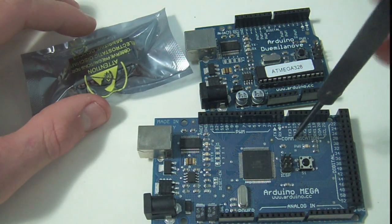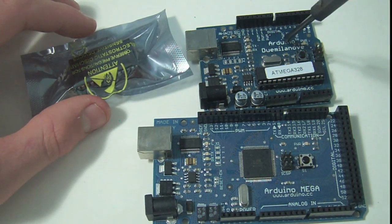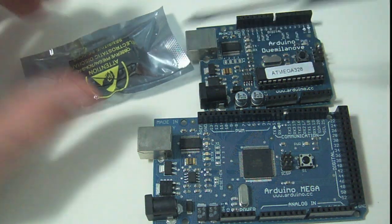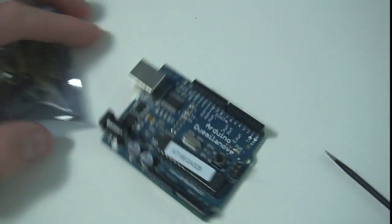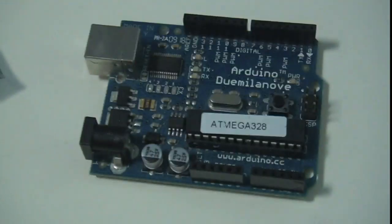What we're going to do is use this Arduino Mega board to program the Due Milanovae. What we've got to do first is take out the 328 on the Due Milanovae.